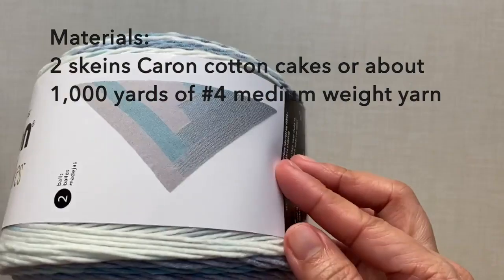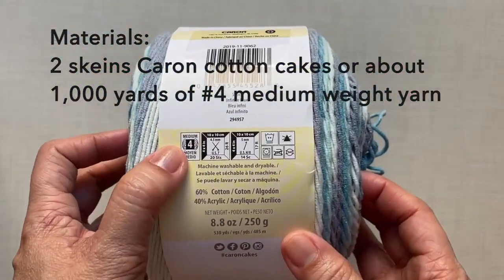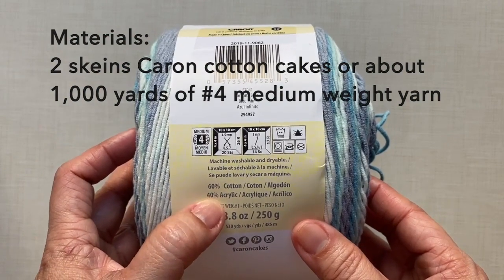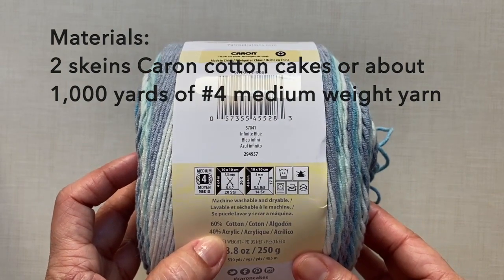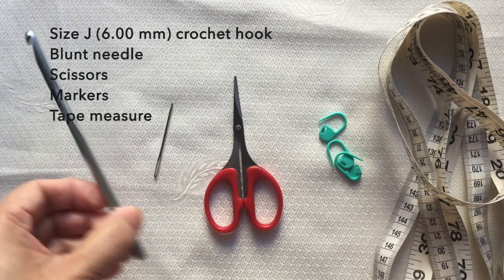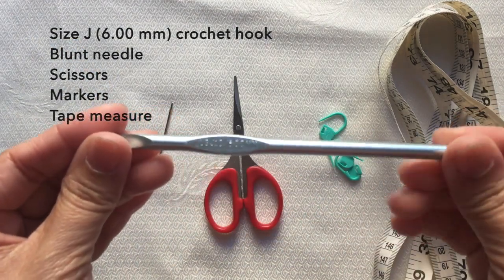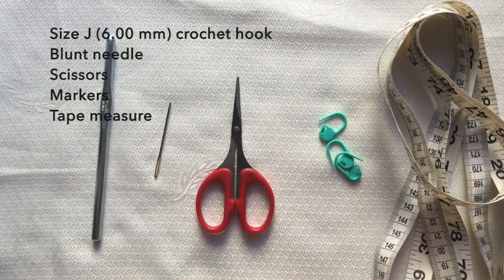For the materials, I used two skeins of Caron Cotton Cakes yarn. This is 60% cotton, 40% acrylic. One skein is about 530 yards. This is size 4 in the Infinite Blue color. For the crochet hook, I used a size J, 6 millimeter crochet hook. I also needed a blunt needle, a pair of scissors, markers, and a tape measure.